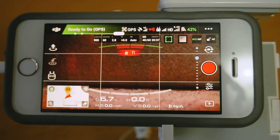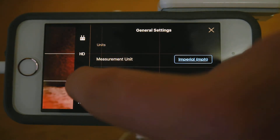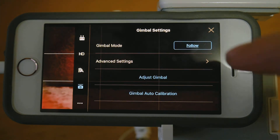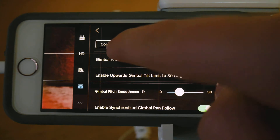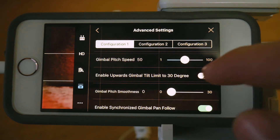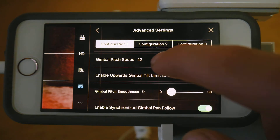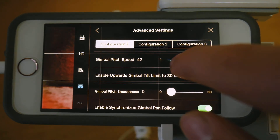The first setting, the smooth flight setting, is right here. So you tap the three dots, you might have to scroll down and then you press on this little thing that looks like a gimbal. And then you go into advanced settings. You can just choose this as your configuration 1. This is actually the normal settings. And so for smooth flight, I recommend pushing this down to about 40. So you can bring it down to 40 using the minuses.